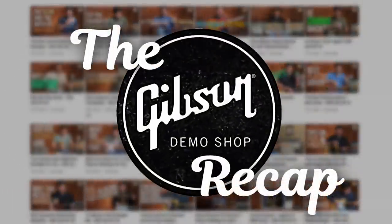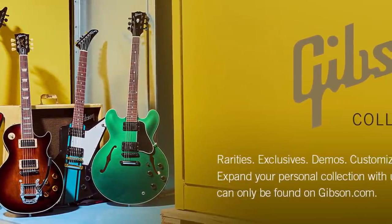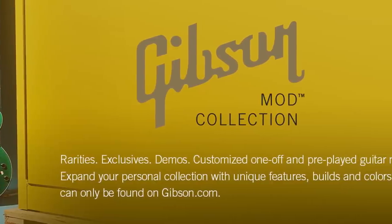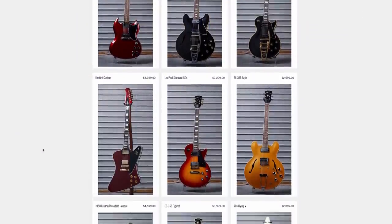Now let's get on to today's episode, but this time let's start with the Gibson Mod Collection — the one on their website. It's different from the Reverb store, but it's really seeming like all the very interesting guitars are starting to show up here. This is the page as it looked when it first refreshed.